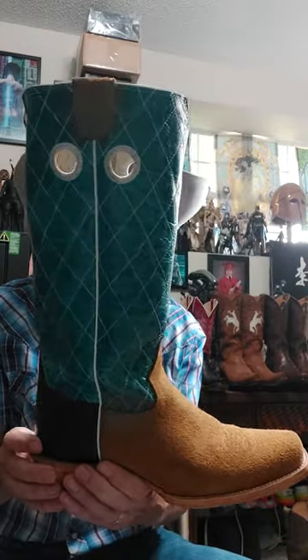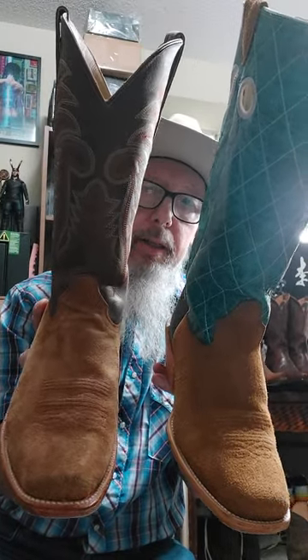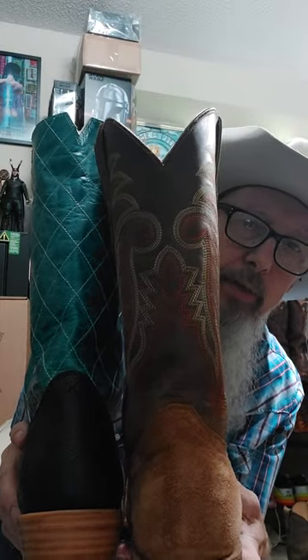I put a footbed in these because I've got a little bit of a narrow heel, but with this tall top I've had no problem at all with slippage. If you look at them side by side you'll see they're both well constructed and similar in the way they're made all the way around. Both are made in Mexico — the Hondos are made just south of El Paso.